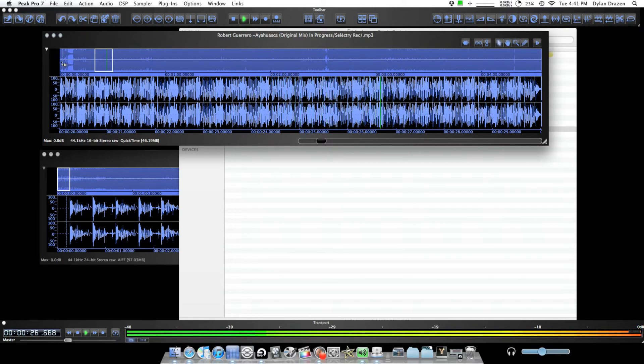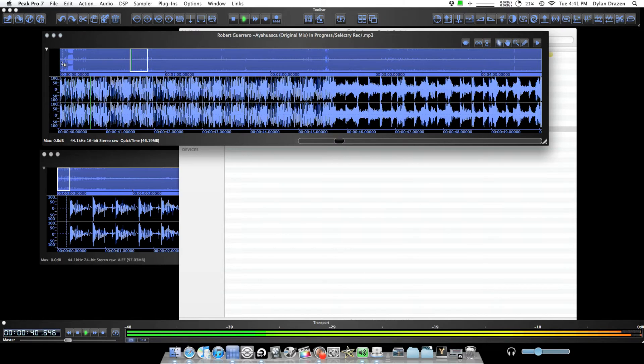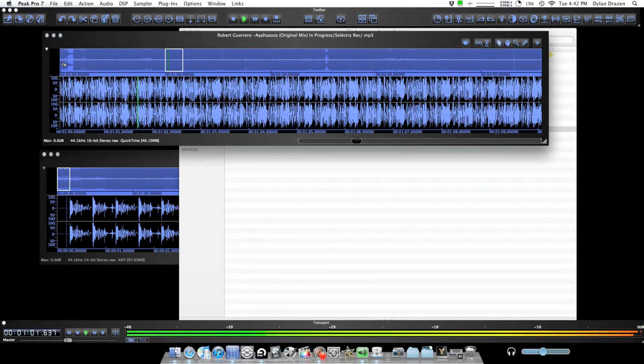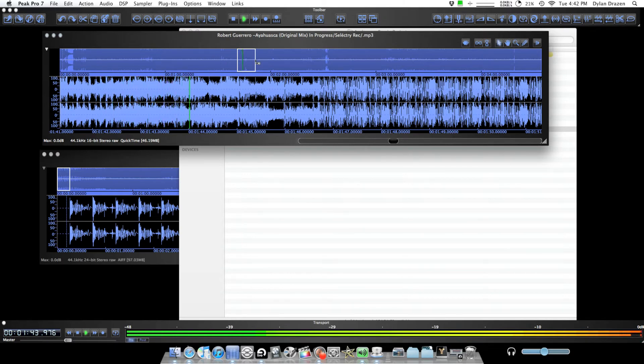I can already say immediately that there are things I really like about this track and things I really don't like. The vocal I find kind of obnoxious, but I find the sound of the vocal kind of interesting and felt like I could have done things with it. That rave alarm synth sustained sound — I didn't like too much, but I thought maybe if I cut it up a little bit and put it in interesting spots, it could be more funky. And some of these melodies are cool and others are a little bit corny, so I just wanted to pick the ones I liked most.